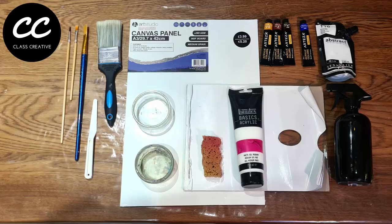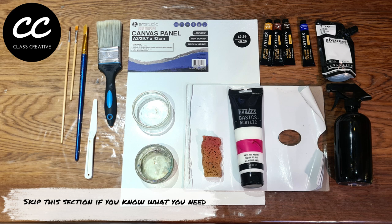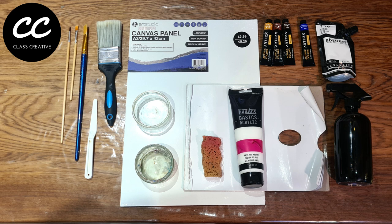Materials you will need to create this reed mace painting are one sheet of A3 — it could be acrylic paper or an A3 canvas, but in my tutorial I'm using a canvas panel, one of the thin ones so I can transport it quite easily. You'll also need four brushes: a number nine long flat brush, a number nine short flat, a number six round, and a two inch decorator's brush.